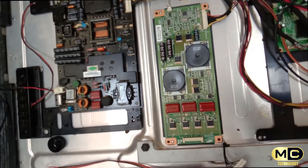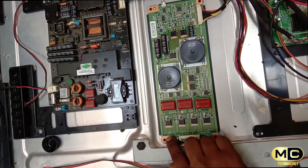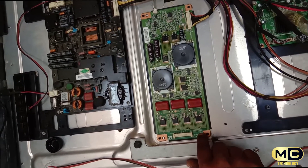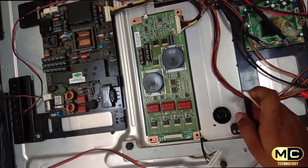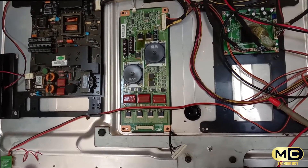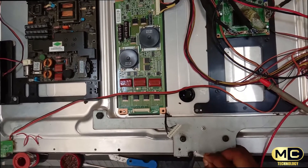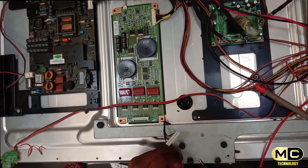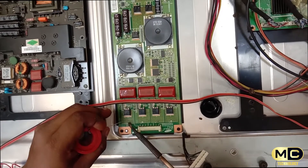Now we are going to do a solution for the simple tricks. In the lines, we are going to do a jumping — a solid ring. I'm going to use a thin layer and add a solid bit of solder lead, scrape it, and add a little bit of lead.